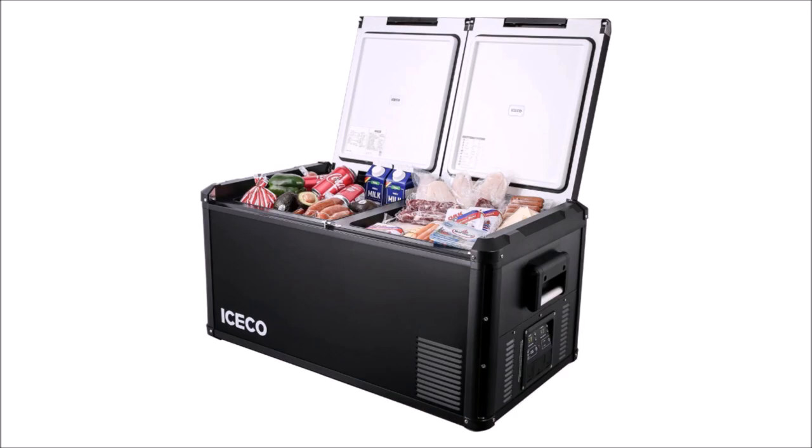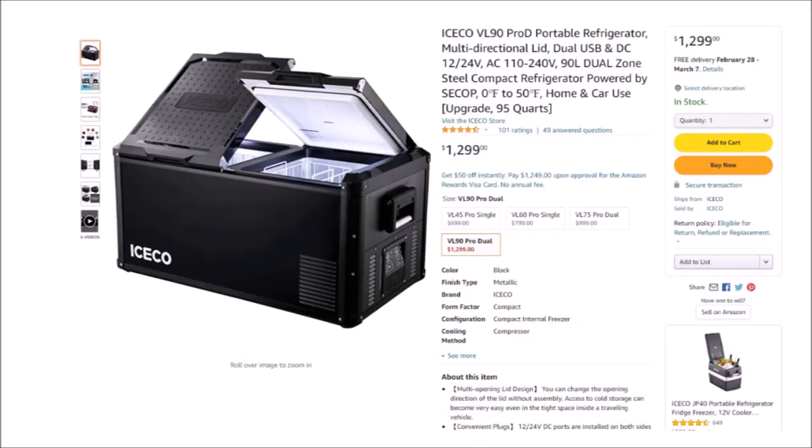In conclusion, this is a fantastic fridge. The only drawbacks are the price tag and the size and weight, but there really isn't any way around that on a fridge that can hold 95 quarts. The price is reasonable given the obvious quality, performance, and warranty — just not everybody will be able to invest in this kind of serious hardware. Thanks for watching; if you found it interesting or helpful, please leave a thumbs up and a comment below.